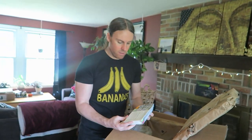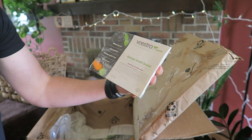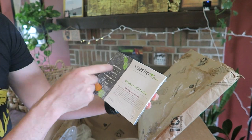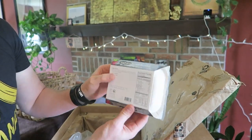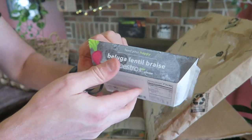First thing we have here: Beluga Lentil Braise. Nice and cold. It's the Beluga Lentil Braise. It comes with the heating instructions, preservative-free, chef-crafted, plant-based. And then there's all your vegan, kosher, and your nutrition facts on the back.